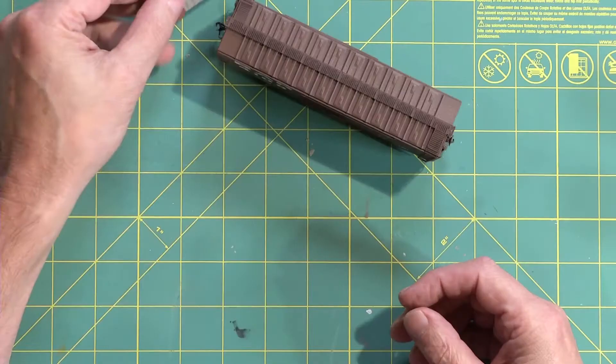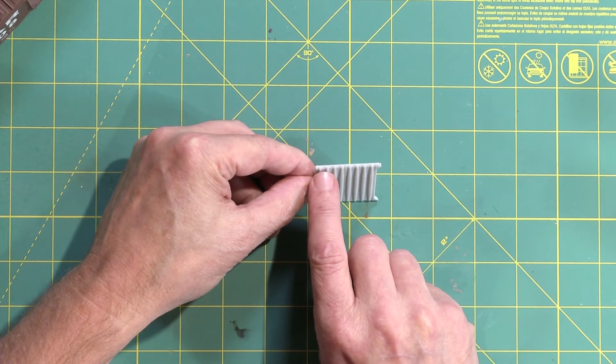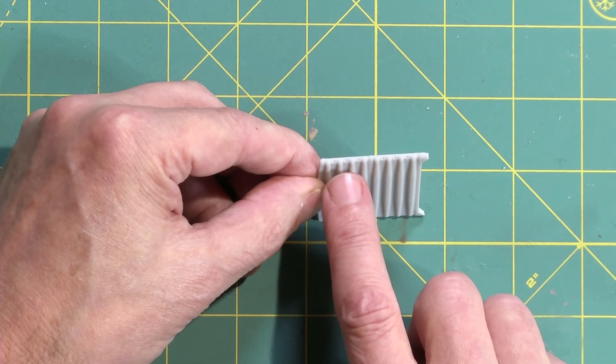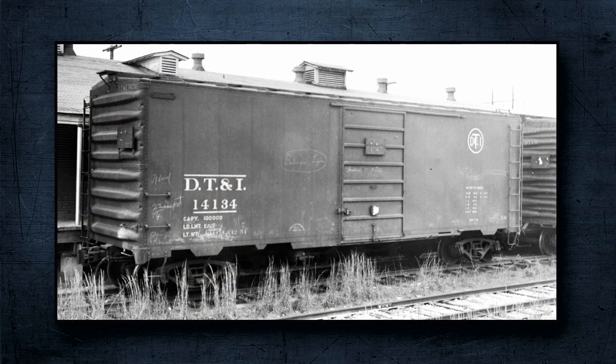The next car — the fourth one in this series — will be the DT&I car, and it will use this proprietary end from ACF. What makes this end significant is that there's a series of dimples down the corner edges. Nobody else ever did this. I don't know why they did it, but it makes for an excellent spotting feature. So between each rib there on the edge you can see the dimples. We're going to be doing the DT&I car first, and then there's going to be a series of other cars that will feature this end.